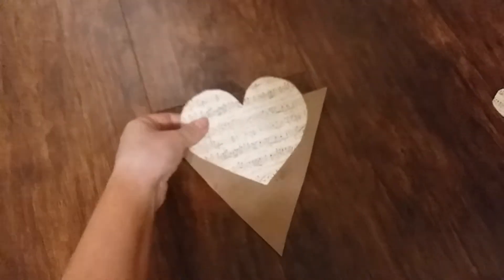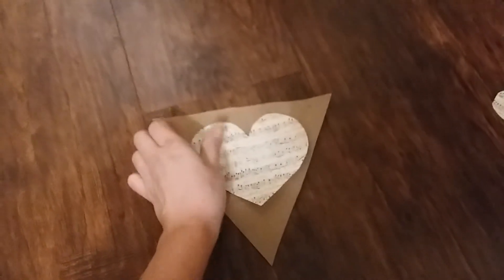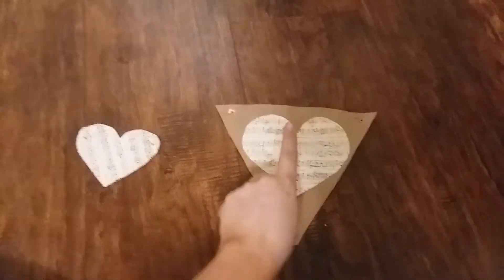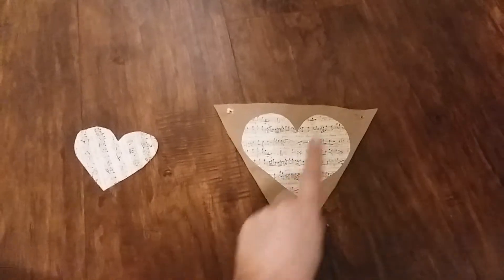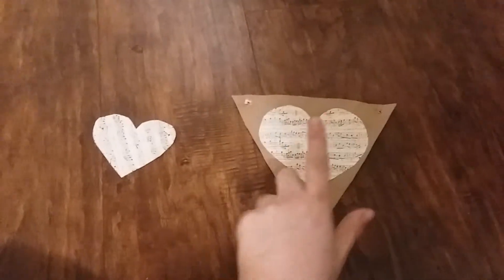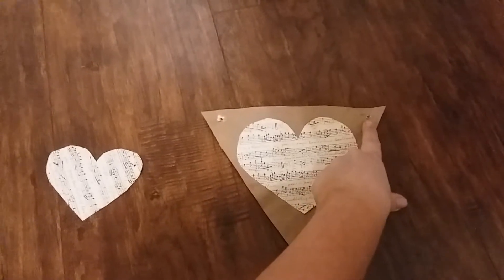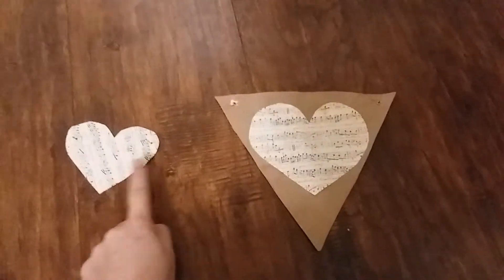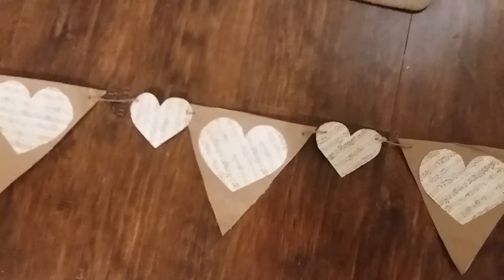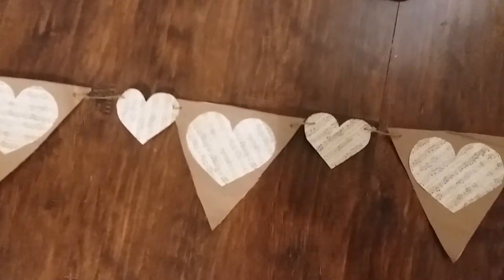Now that my flag is pretty much dry, I'm going to glue one of the big hearts onto each flag. After gluing the big heart on, you'll want to use a hole punch — and I forgot to mention you'll need a hole punch for this DIY — and punch a hole on each side of the flag and on each side of the smaller heart.